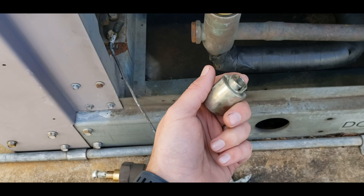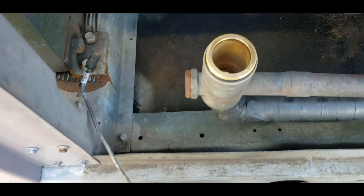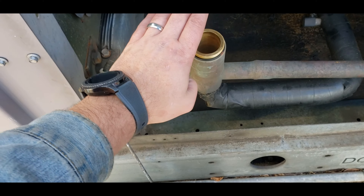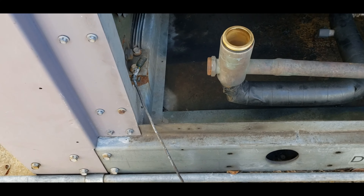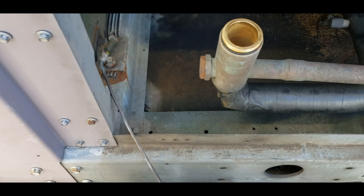So if there was any scoring or anything inside there at all, it would give me concern — this could try to stick internally. But I don't see that so far. I'm going to finish inspecting it. As long as I don't find that, I'll just pull the head off of the new valve and just install it on this one. I'm going to be good to go.